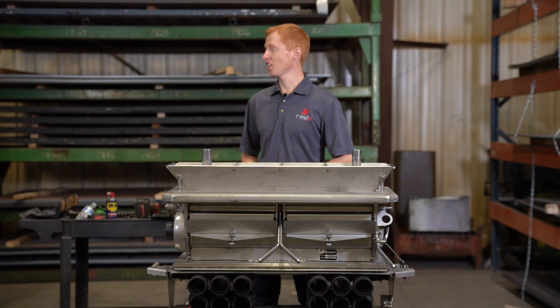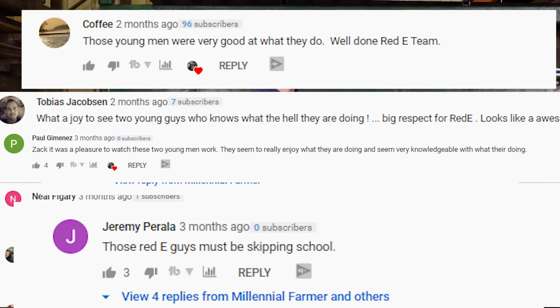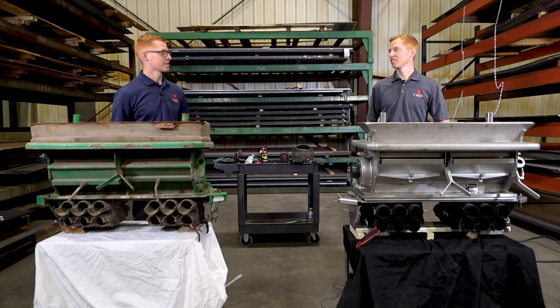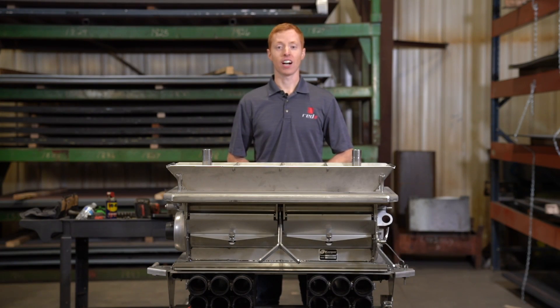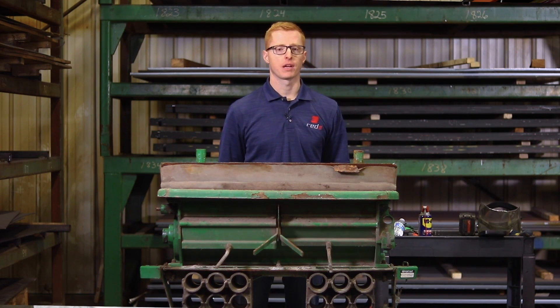20 years? You look like you just graduated high school. Thanks, I age well, but I'm actually mid-30s. In 2012, I started Ready with a mission to provide solutions in the ag industry to help farmers keep on farming. And in 2015, I joined Ready in order to expand on all the great things that were already happening.